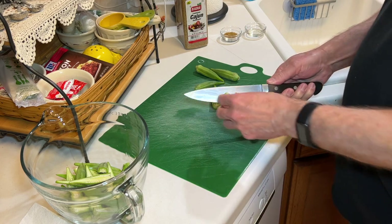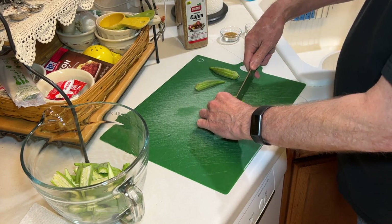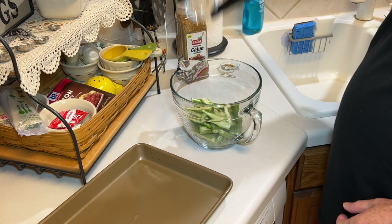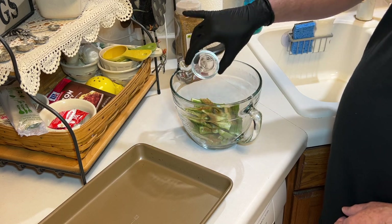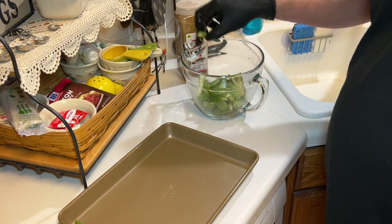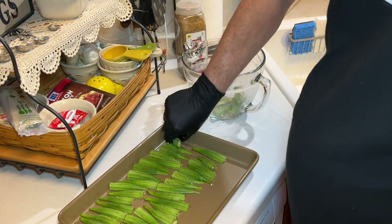Here I have a half a pound of okra, and this is how I'm going to slice it — cut the stem end off and just cut it in half. Then I'm going to add a teaspoon of vegetable oil and a teaspoon of Cajun seasoning. Give that a toss, and then just lay this out on a baking sheet with the cut side down — it'll brown better that way.